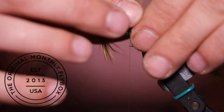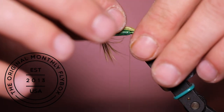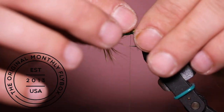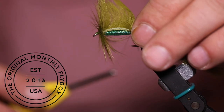Now we have to part the fur on the zonker strip where it will be tied in. I like to dampen my fingertips — this will act as a temporary hair gel. Once you've parted the fur and exposed the hide, you can tie in the tail section of the zonker.